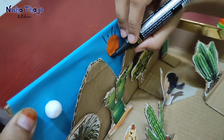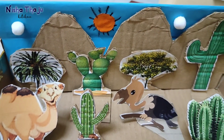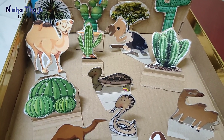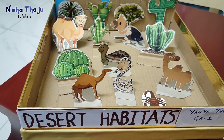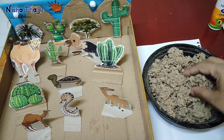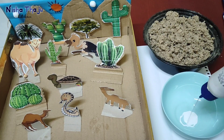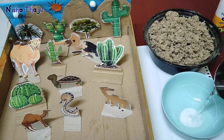I always believe in practical learning and I'm trying my best to make my son adapt those skills, as these learnings always stay in memory. Here the project is almost complete. To give a desert effect I'm using shredded paper — you may use sand if you like, or just leave it as is. Now to fix these shredded papers I'm diluting fevicol with some water.